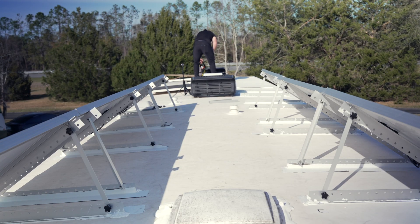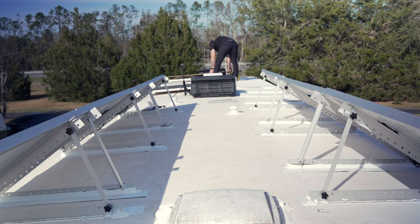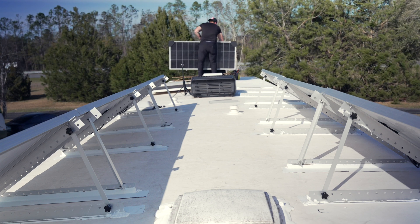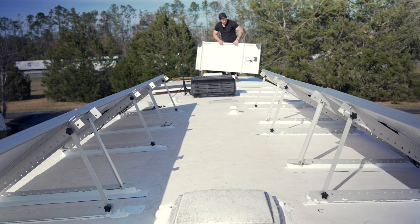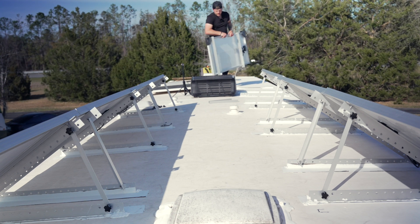It is so crazy windy up here today — stuff is just blowing everywhere. I have two solar panels left. The challenge with these is they're right along the edge where the AC unit is and I don't have very much room to work, but we're going to see what we can do.